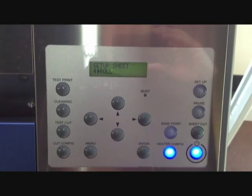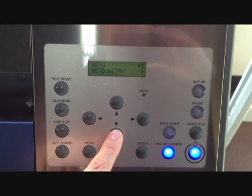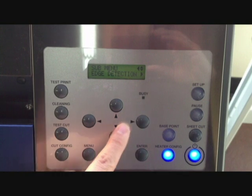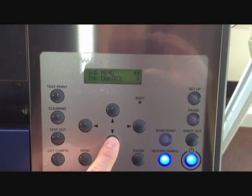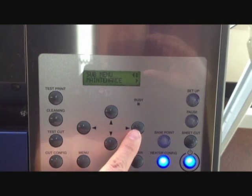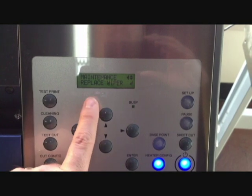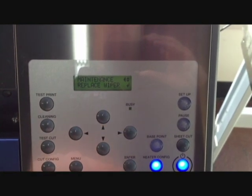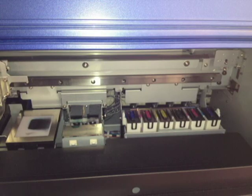Now let's get into the menu. Press the menu button once. We will arrow down to the sub menu, then arrow once to the right, and now we will arrow down to the maintenance menu. In the maintenance menu we will arrow down to replace wiper, then hit enter. Replace wiper moves the print carriage out of the way and raises the capping station to the up position for easier access.